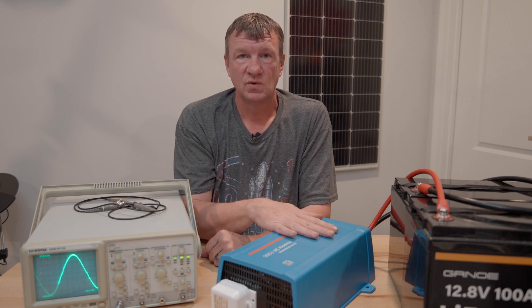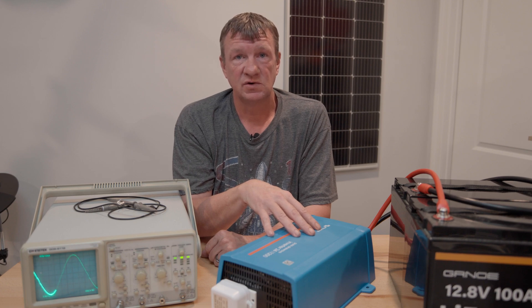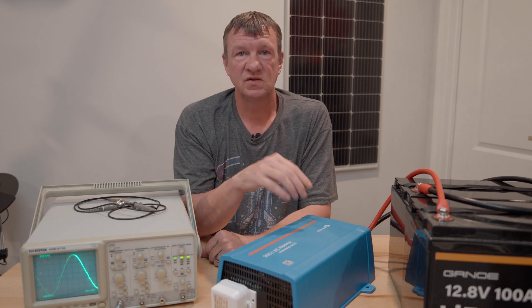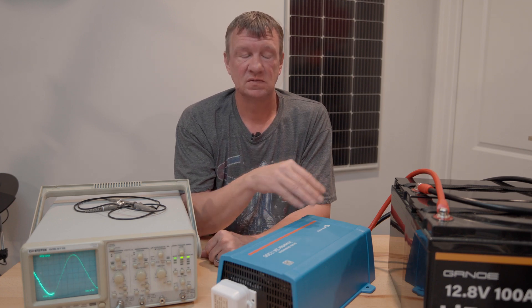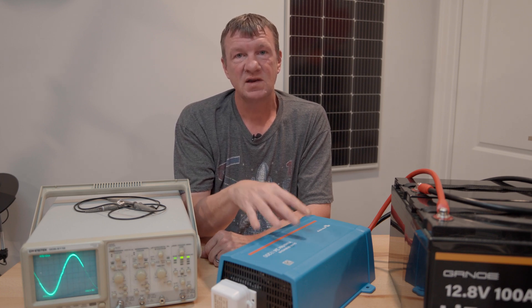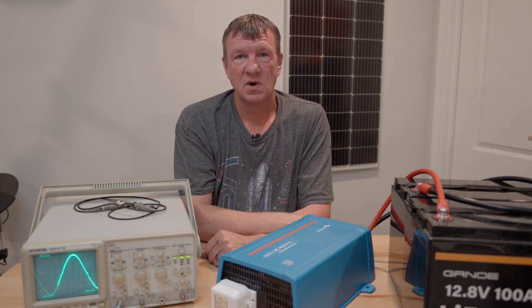I am running a 24-volt inverter, but Signature Solar carries the Victron Energy inverters in 12-volt, 24-volt, or 48-volt, so you can choose the one for your needs. I'll put a link in the description. The other advantage with Victron Energy is that it has the VE Direct port, which connects into their ecosystem, or you could run a separate Bluetooth dongle so you can monitor the performance of your inverter on your phone — for a geek like me, that's perfect.